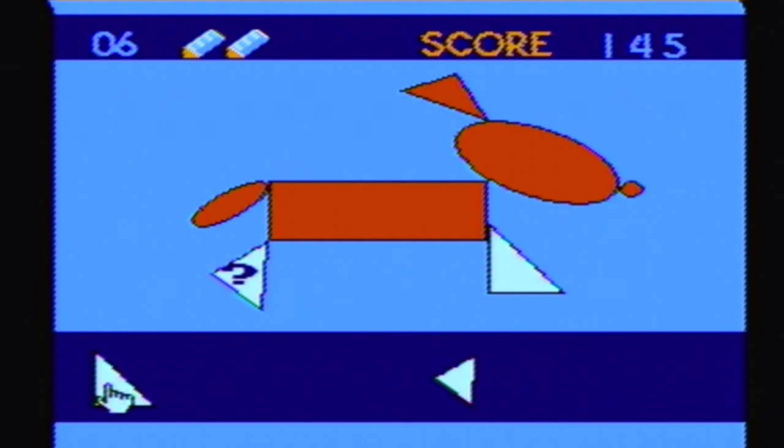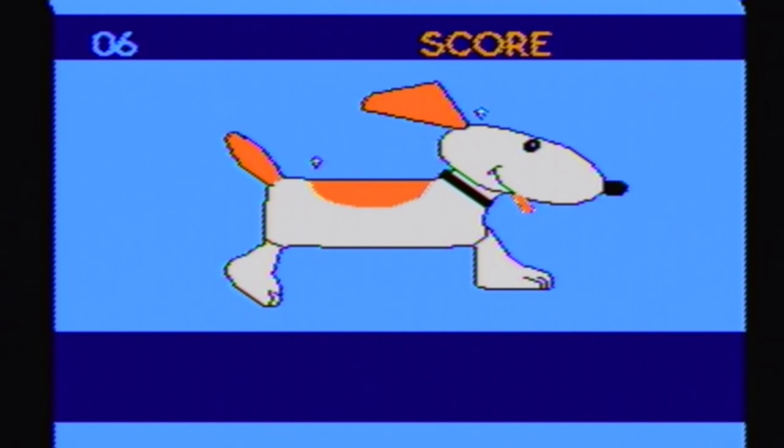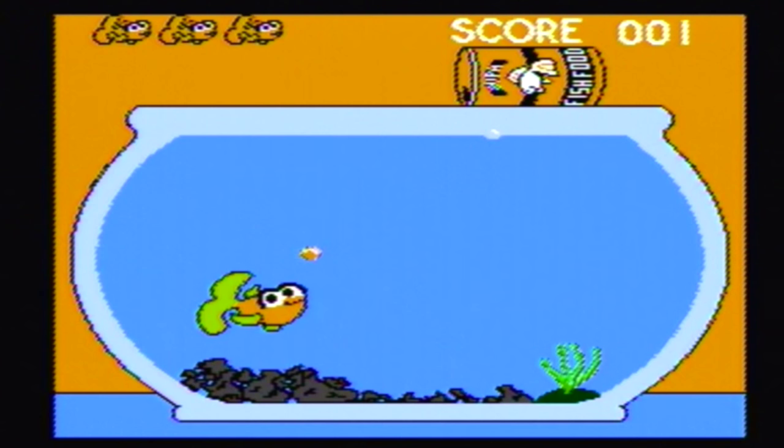You know, they could have changed the background after a level or two — you gotta keep a kid interested. I found Elmo's Shape Match to be the best game on here, because of the visual change — there was something new to look at. But the other games had visually nothing changing, so I can see a kid losing interest fast. Looking at the same thing over and over again just really isn't fun to a kid.